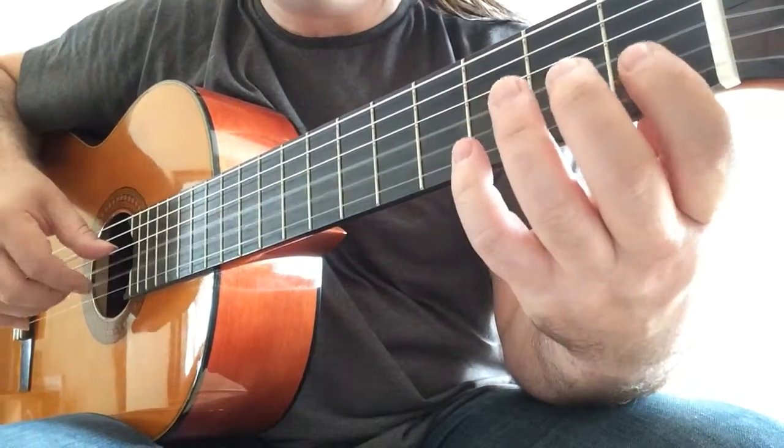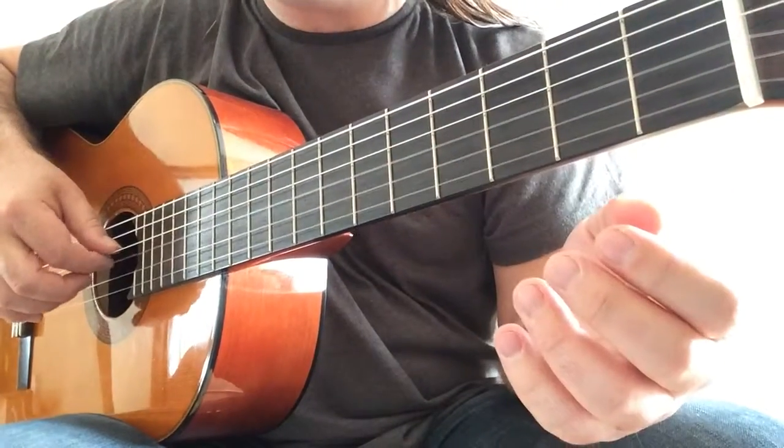The rhythm is — allow the bass note to ring.